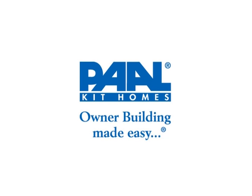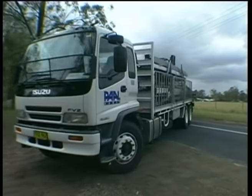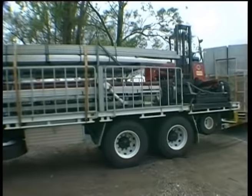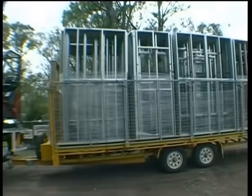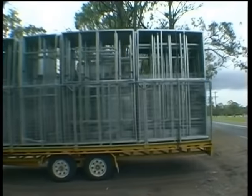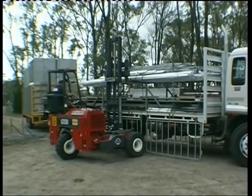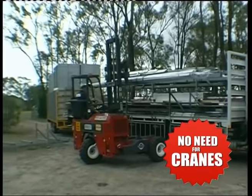PAL Homes instruction video — owner building made easy. A typical PAL delivery to a customer's building site: the first delivery contains all materials to lock-up stage. As a rule, we bring our own forklift and stack all components ready for assembly.